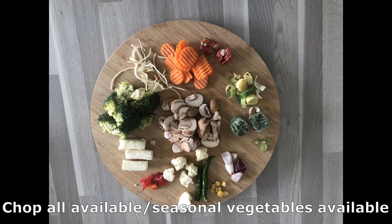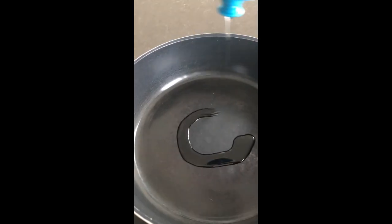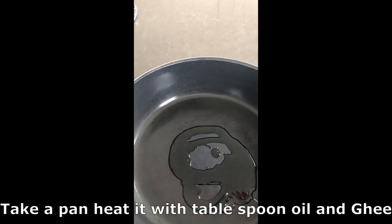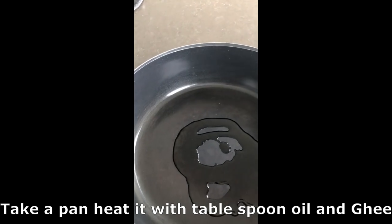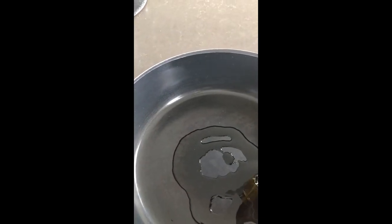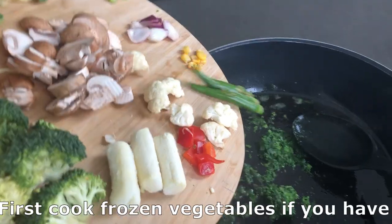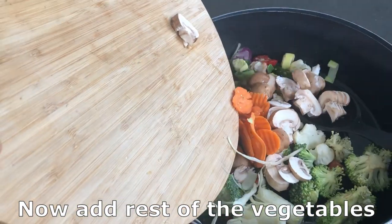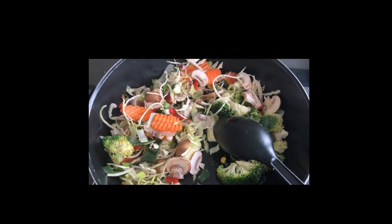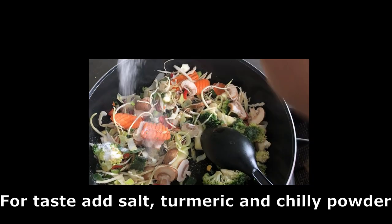I took some frozen vegetables and some fresh vegetables — I'm going to cook with all of them. Also make sure to include green chilies. Take a pan, heat it with oil, first add the frozen vegetables, then add all the remaining vegetables that you have chopped. We are going to fry them by adding some salt, turmeric, and chili powder.